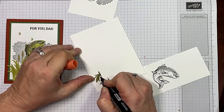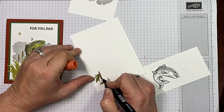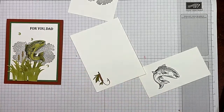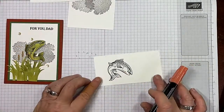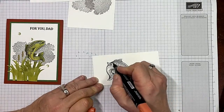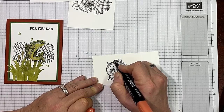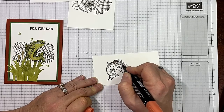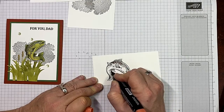Now I'm going to bring in my light Cajun Craze — just adding a little color, that's all I'm doing. You could make this a Father's Day card, a birthday card, or how about just a just-because card? Those are good too. Let's cover our fish — just touch the dots with our Cajun Craze. This is actually such a quick card to create. You may think it's going to be complicated, but trust me, it's not complicated at all.